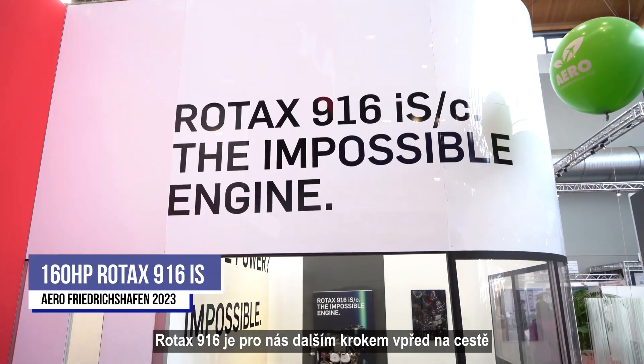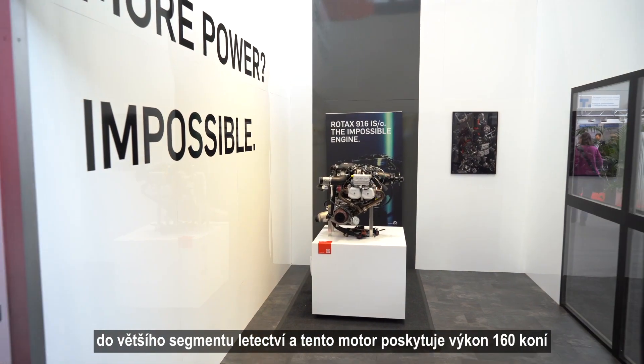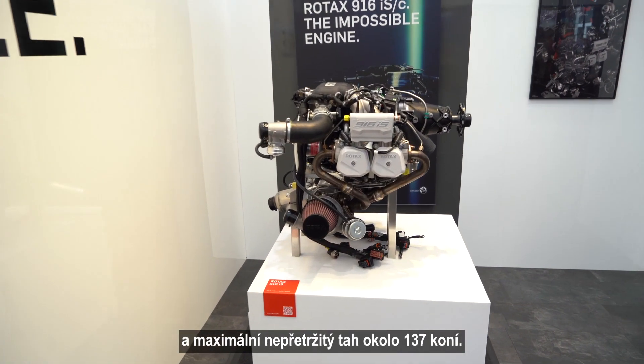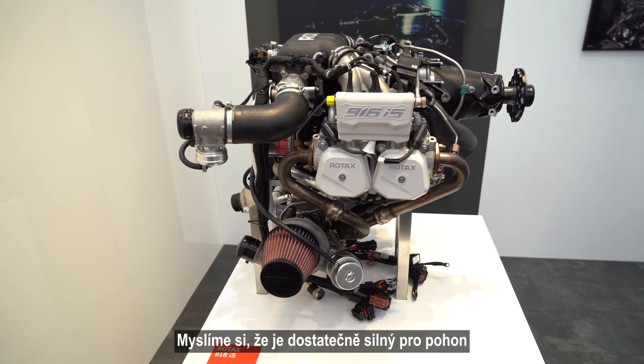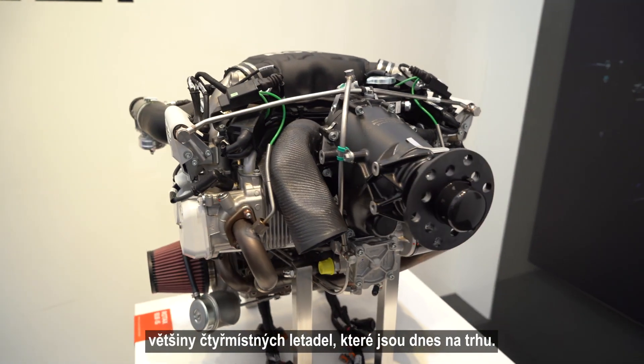The Rotax 916 engine is just the next stop for us going up to the larger segment. This one provides 160 horsepower on takeoff, about 137 max continuous, and we think this is powerful enough to already power most of the four-seater airplanes which are out today.